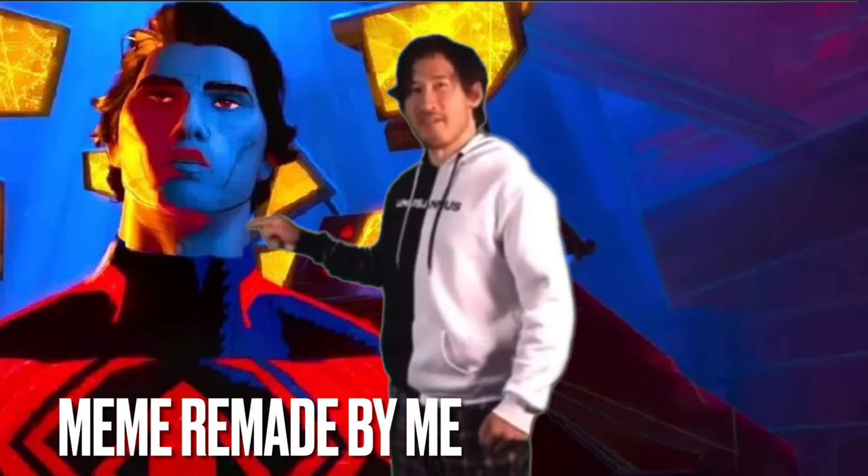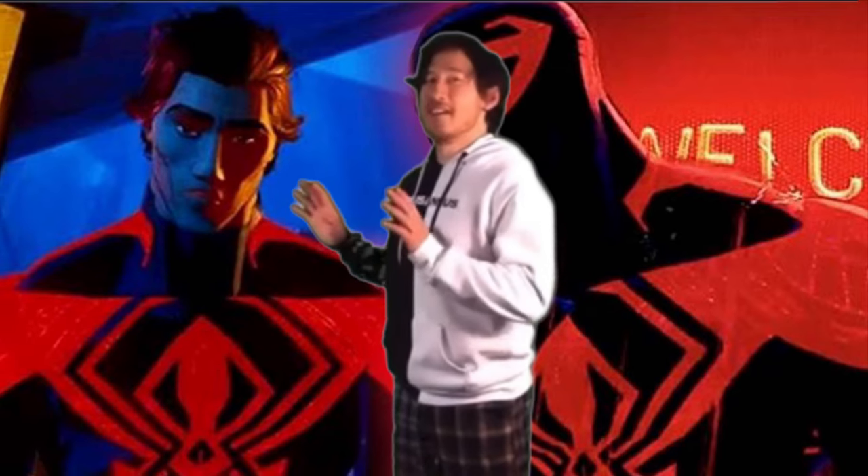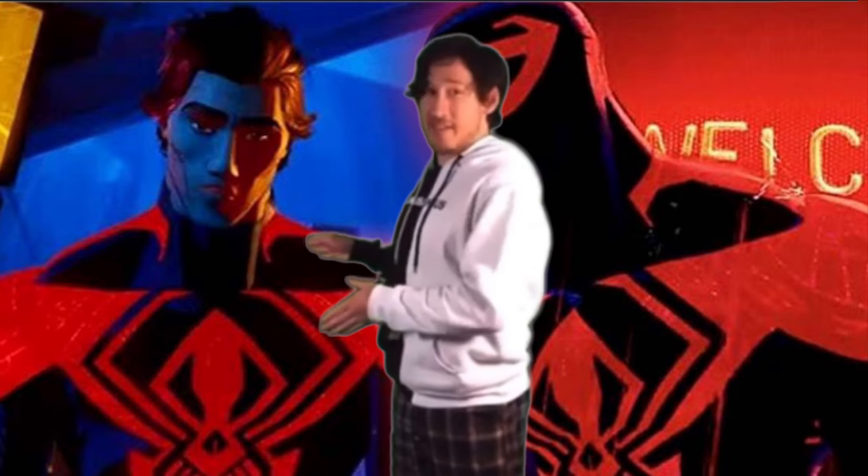I love Miguel O'Hara and Spider-Man 2099 — and across the Spider-Verse. Here's essentially how I feel about it based on a meme: this right here is my favorite thing ever in the history of forever. I think about this every day, I think about this all night long, I stay awake not sleeping because I'm thinking about this.